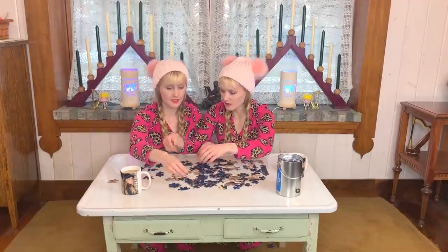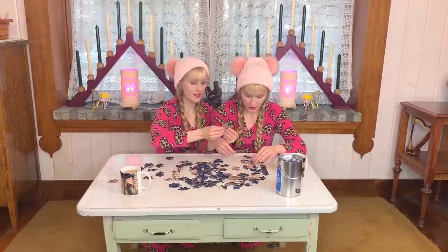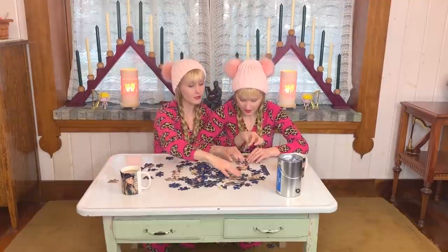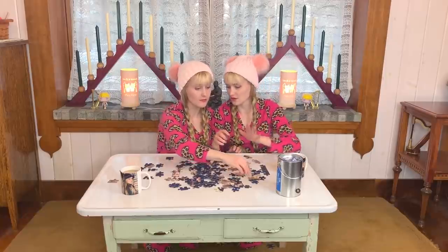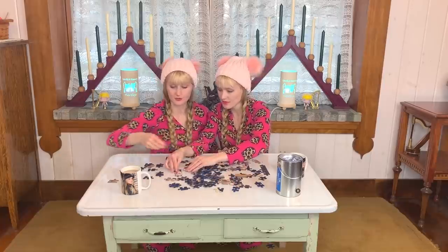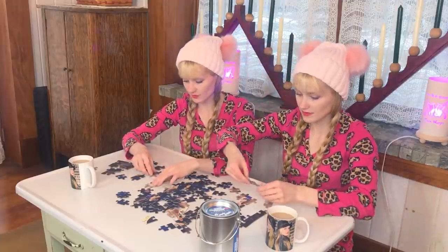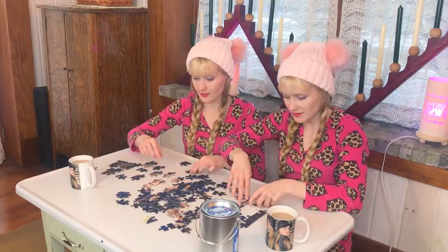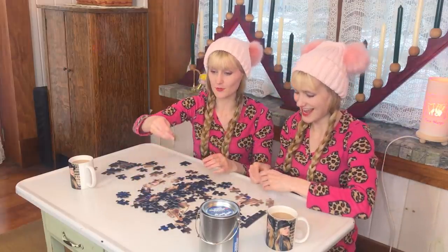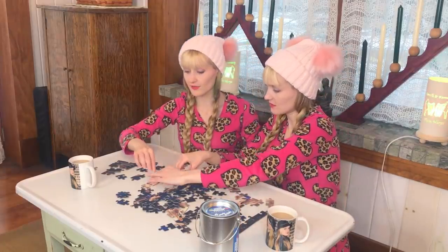If you're doing that, I want to do that too because I just found some pieces that go together. Stay on your side — you're already breaking all puzzle rules! Oh, that might be yours. This is the shoulder. That's my hair! This is your neck — hey, leave my face out of this!